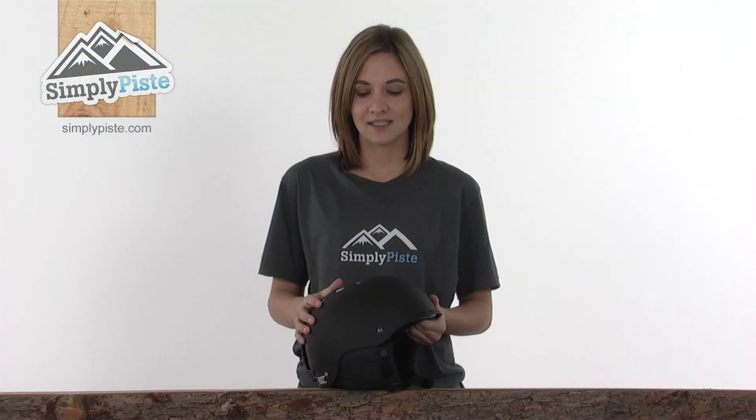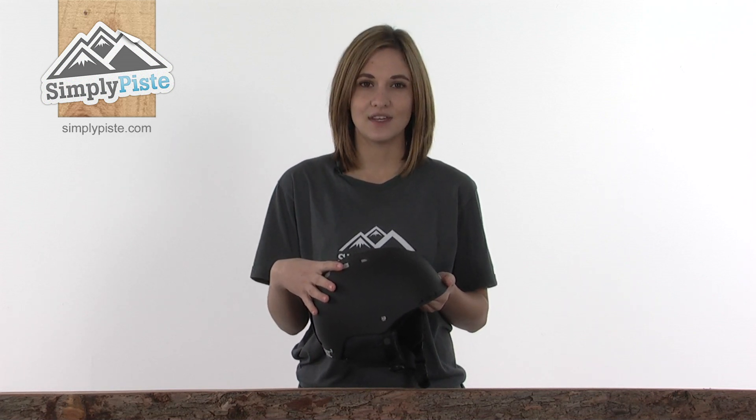This is the Holt helmet from Smith Optics, a hard-wearing, dent-proof helmet that will give you all the protection you need whilst you're out on the slopes, skiing or snowboarding. Before I take a look in more detail, I'll just tell you some of the helmet's key features.